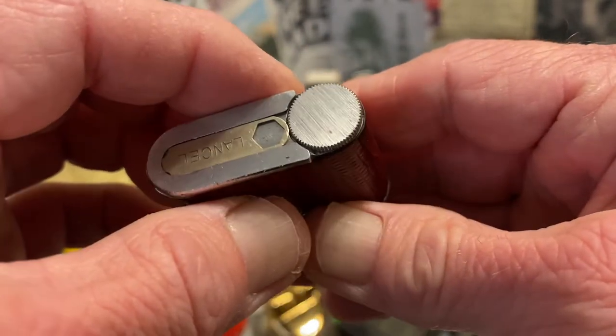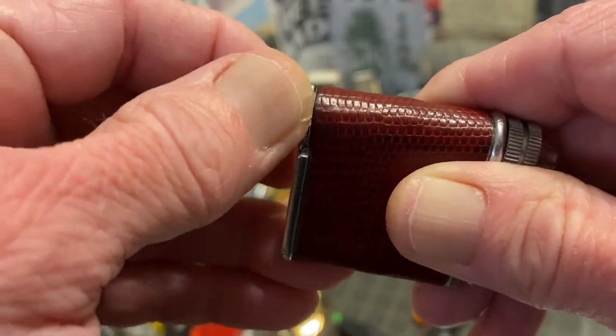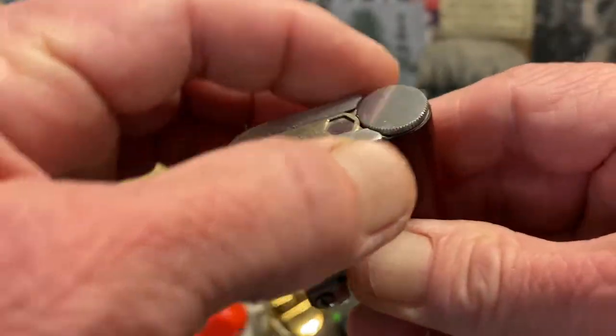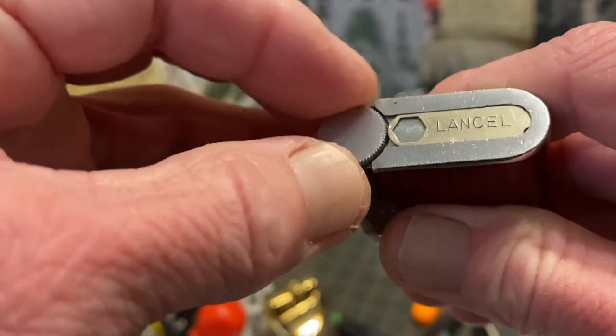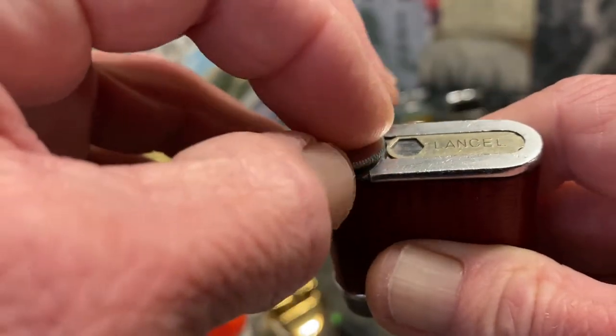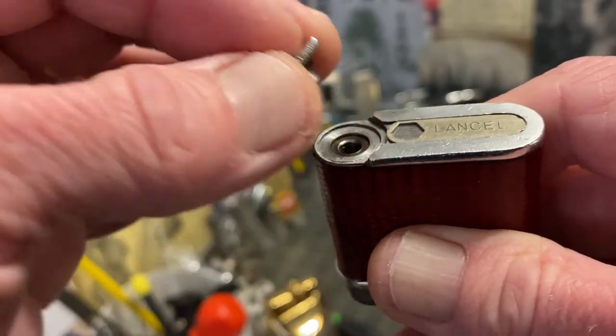As I said I'm no expert on butane lighters — sometimes I can tell you something, sometimes I can't. I'm just ignorant to a lot of it because I haven't really messed with them. This is a really cool lighter though and that leather is in really good condition. The fill screw is knurled and machined pretty cleanly. It doesn't have any markings — it is just flatly machined.